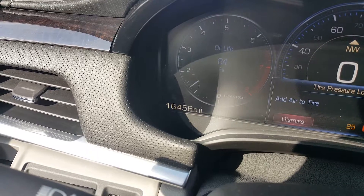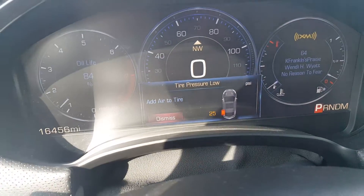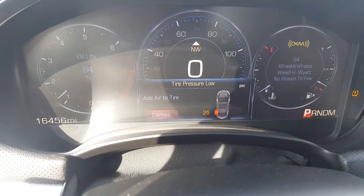I'm going to get the exact miles on it too. Here's the current miles on it — 16,456. Looks like we've got a tire that's a little low, so it does have a tire pressure monitoring system.